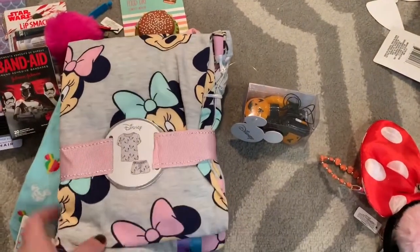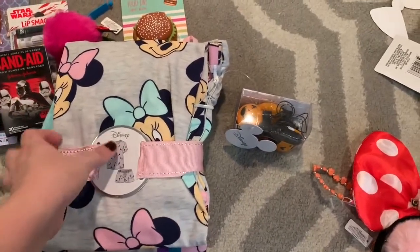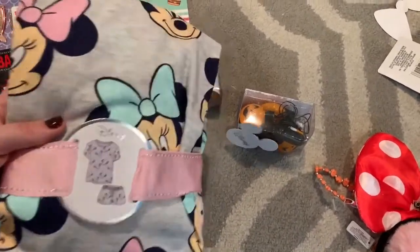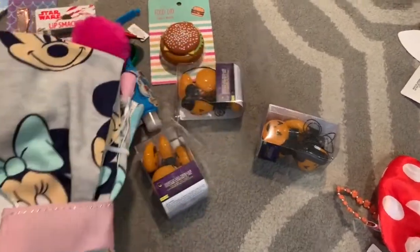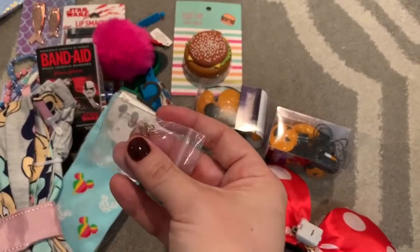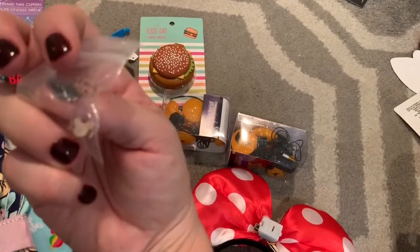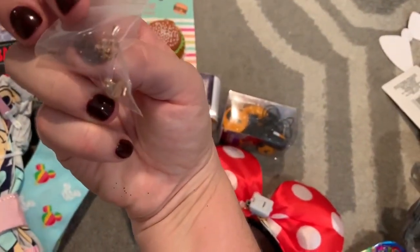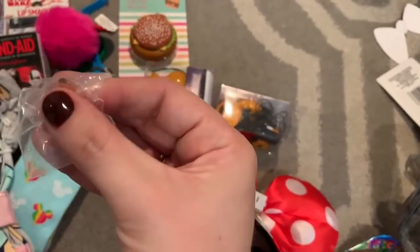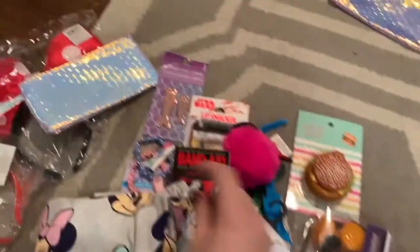Also at Primark I got these Minnie Mouse pajamas — it's a t-shirt and shorts set. I thought these were so adorable and they were just $8 for the set, which I thought was a great price. I don't know, that might sound silly, but I'm just envisioning everybody in matching pajamas and the really cute pictures we can take — let me know if you think that's a little extra. Finally, from a site called Elite Express I got these really pretty little stud earrings — they are little Mickey heads in rose gold and they were literally about 25 cents each with shipping. I'll try to link them below. I can put these little things in the cosmetic bag.